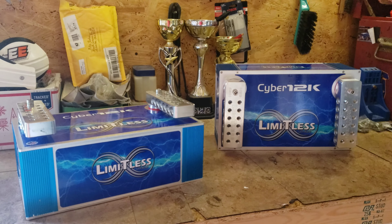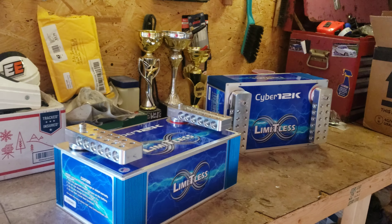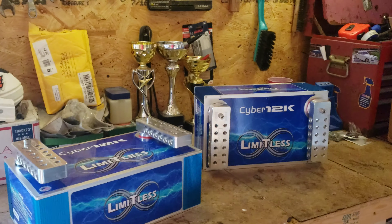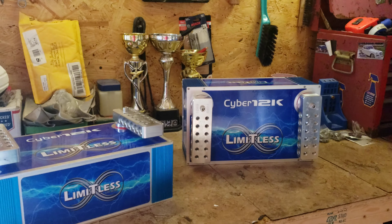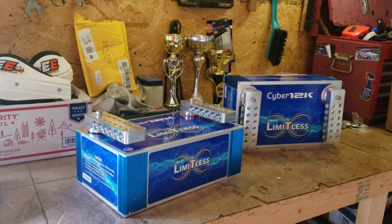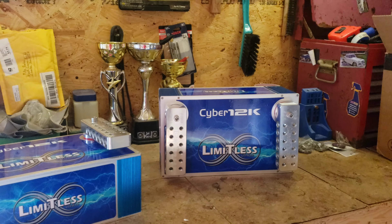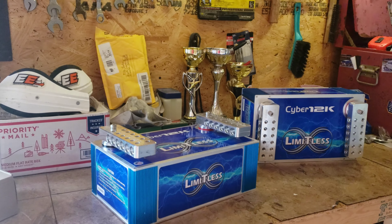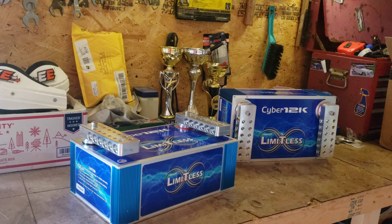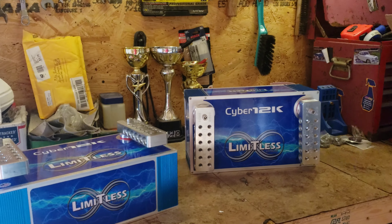I know EXO got a 6K, and I've seen a couple other people — Cool Morris looks like he's got a couple of the 12Ks for his Ford truck — but I don't know too many other people that have them yet. Drop a comment and let me know. There was a delay because of the COVID situation and parts being delivered, but I patiently waited and now I got them.